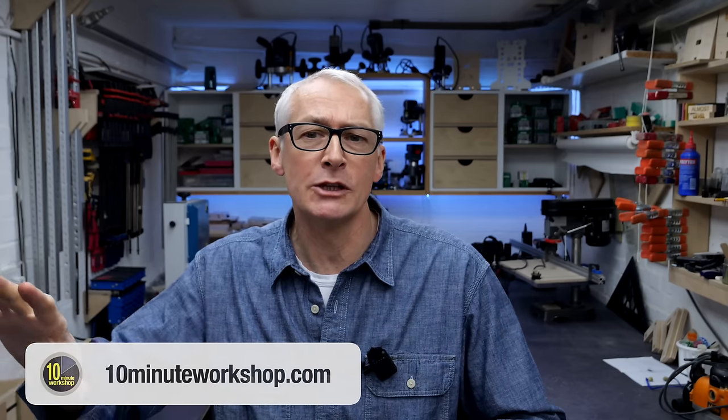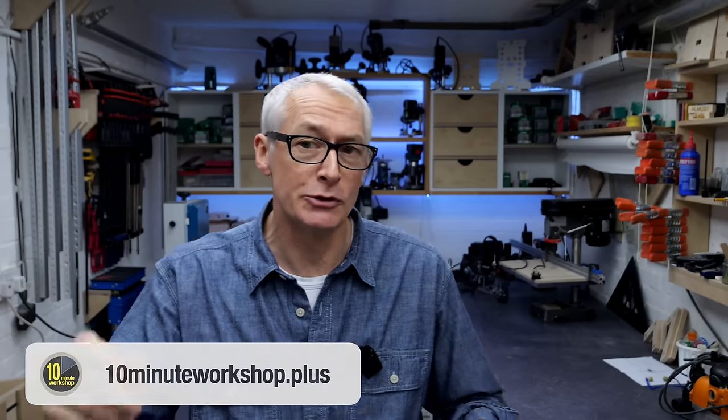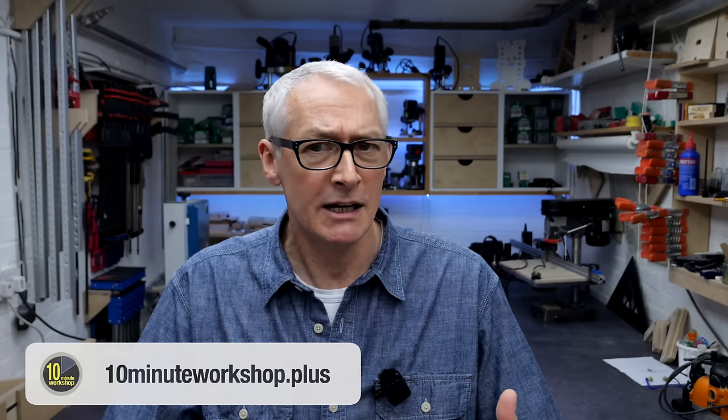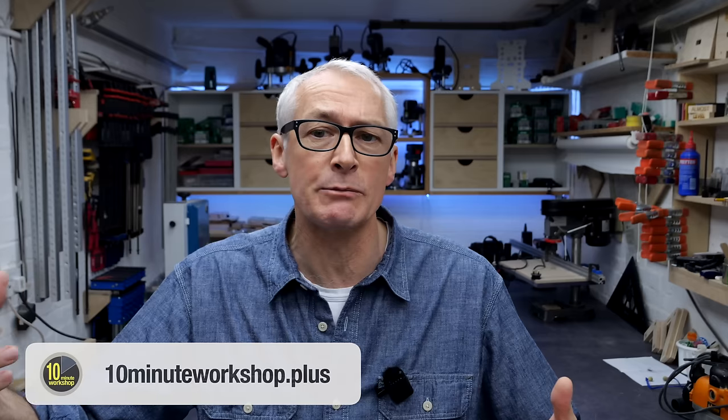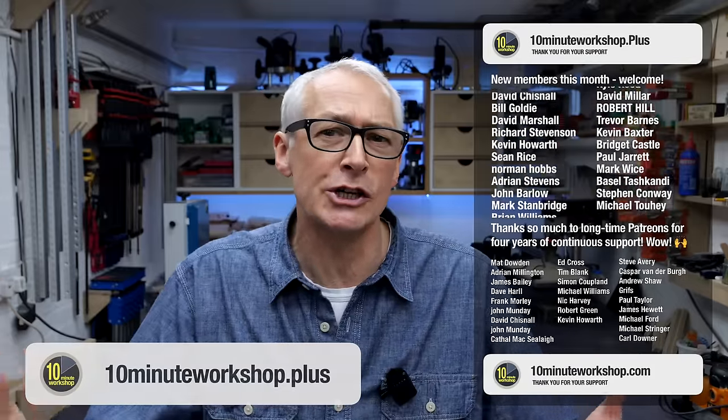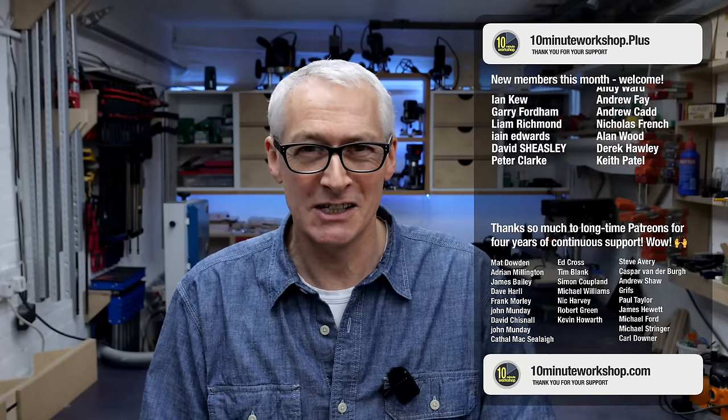Thanks so much for taking a look, I'll catch you in the next one. Thanks so much for watching. If you'd like to support the channel further, you can do that by becoming a member at 10 Minute Workshop Plus, my new independent member platform at 10minuteworkshop.com, or head to 10minuteworkshop.plus to sign up directly. It's a free sign-up but with additional benefits for paid plan members, including ad-free and sometimes extended versions of the YouTube videos, exclusive behind-the-scenes content, weekly vlogs, additional midweek content, discounts on products, free plans, and a lively members forum.